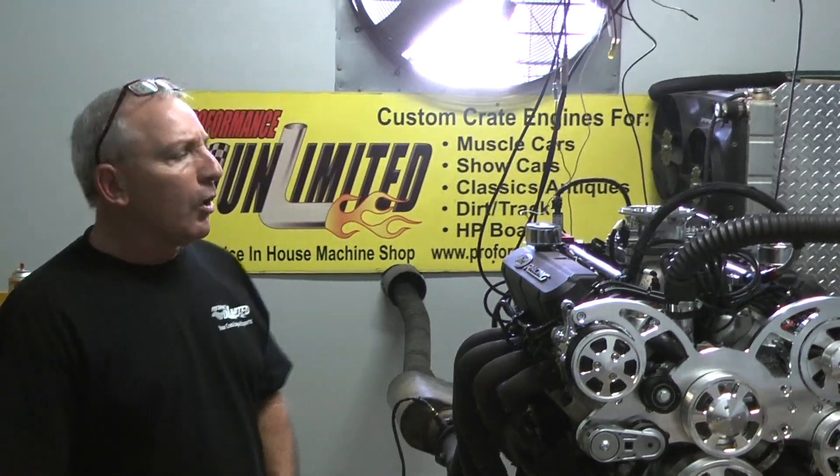Good afternoon, Doug from Performance Unlimited here. We build them all, big and small.